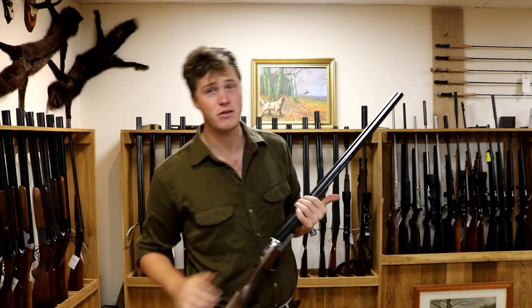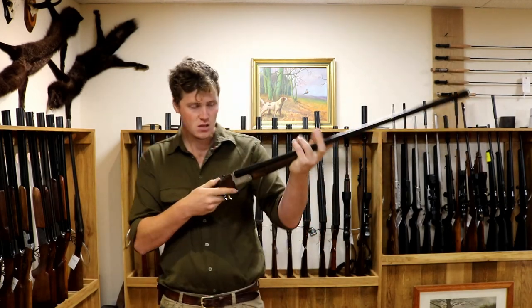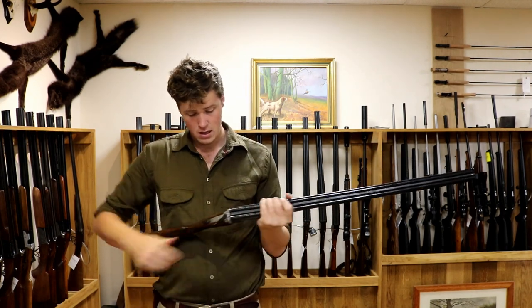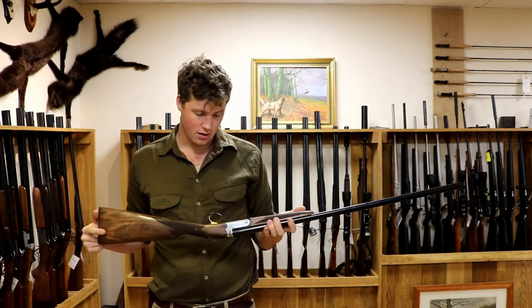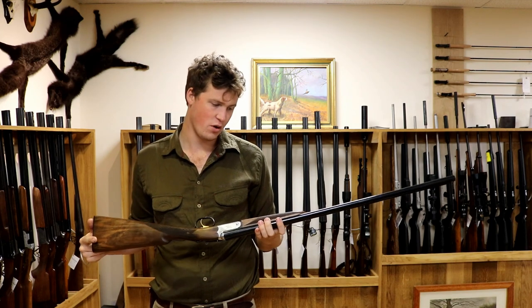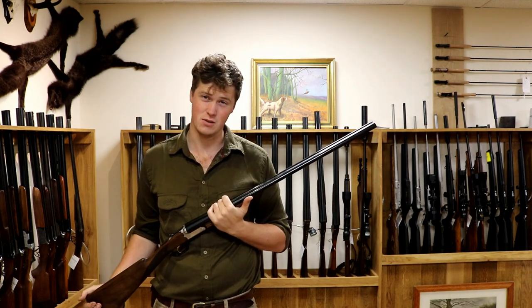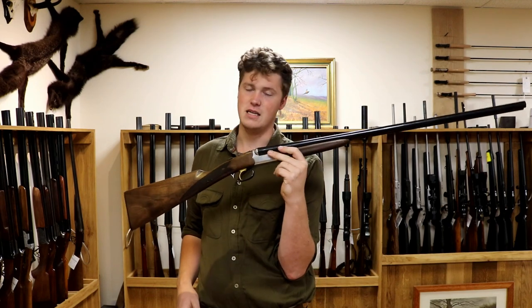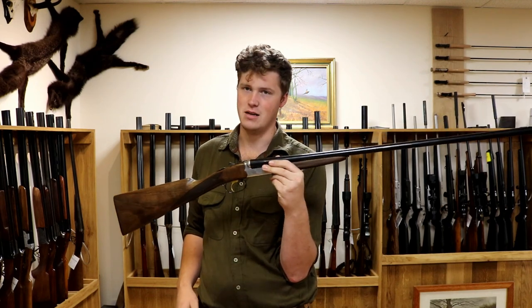Comes in a hard case with chokes. It is the modern man's side-by-side if you're not wanting to stretch to Beretta money. Personally, if it was me, I do have a bit of a soft spot for the British side-by-side. And if I was going to buy something like this, yes, it's a nice side-by-side for taking the hammering that you're going to give it.